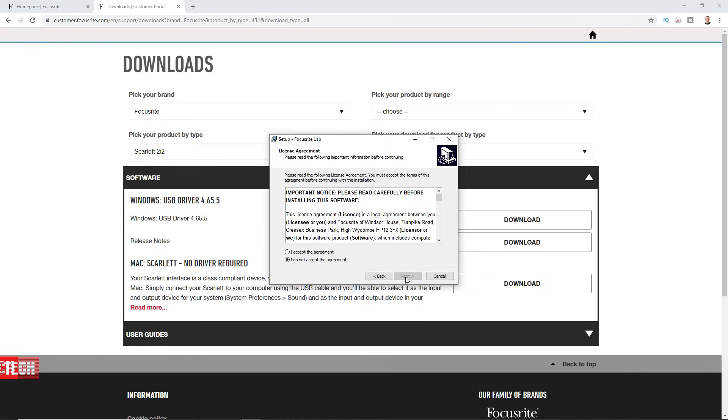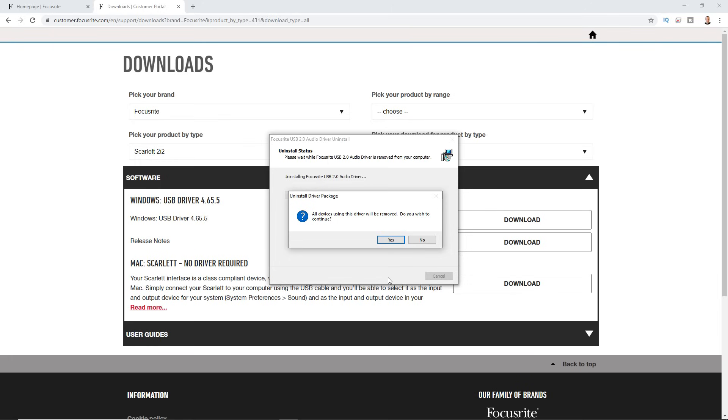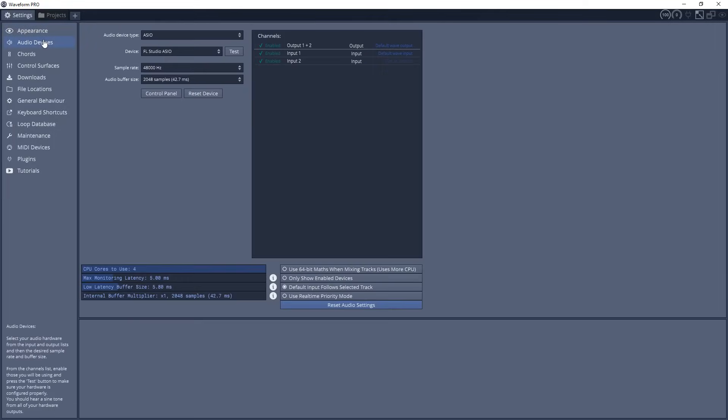Once the driver is installed, open up your digital audio workstation — also known as a DAW. If you don't have one yet, I've linked to a video showing some of the top free DAWs available; check the description for that. For this demonstration, I'm going to open Tracktion Waveform as it easily demonstrates everything, but this process is going to be very similar across different programs.